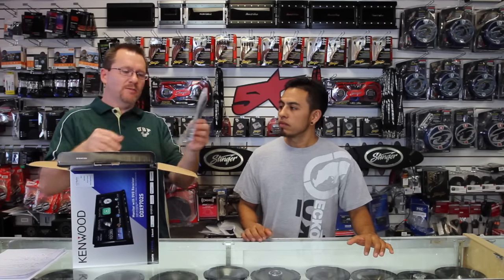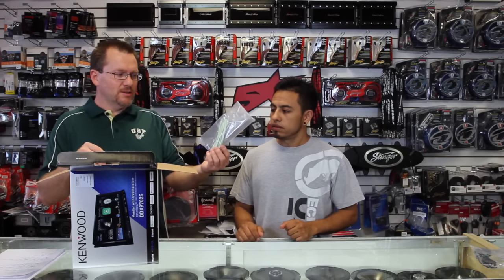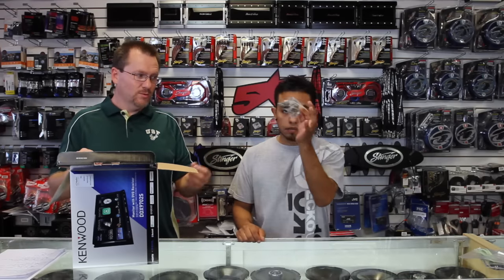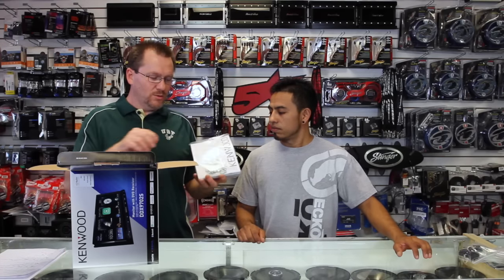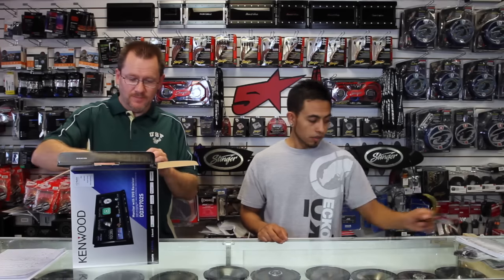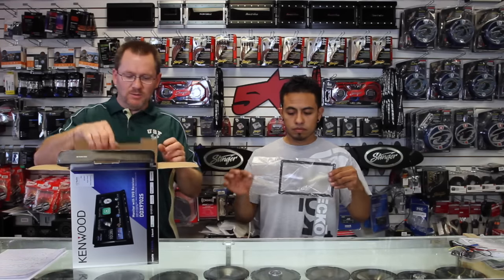Alright, first things first — we have a GPS antenna. We'll talk more about that in a little bit. We have the emergency brake extension wire. We have a Bluetooth microphone, which is a regular microphone, doesn't necessarily have to be for Bluetooth. We have a giant instruction manual with a bunch of screws. We have the power plug, and it comes with a trim bezel that you won't use 99% of the time.